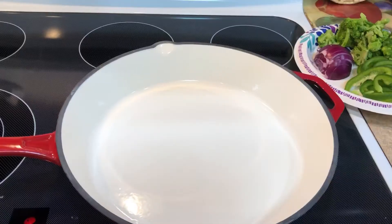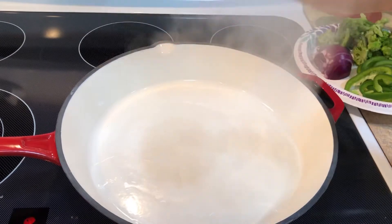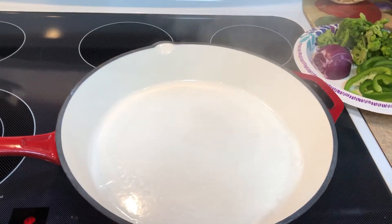Hi friends, welcome to Raquel's plant-based channel! Today I'm gonna be making one of the easiest vegan meals you can think of — a vegetable noodle recipe. Let's get started.